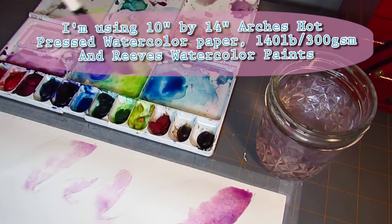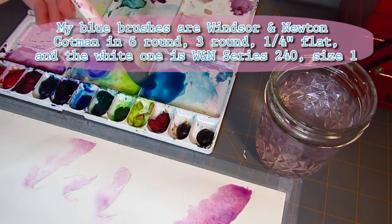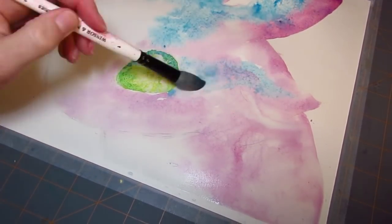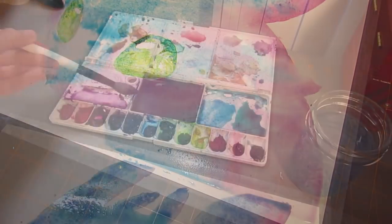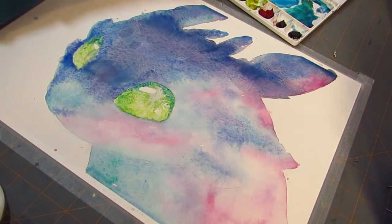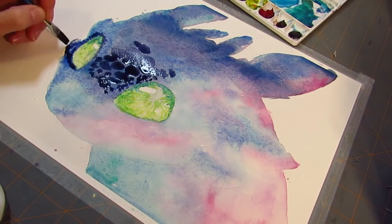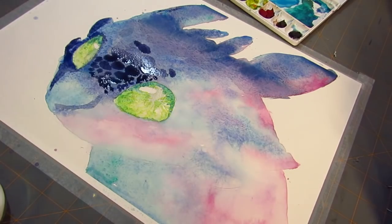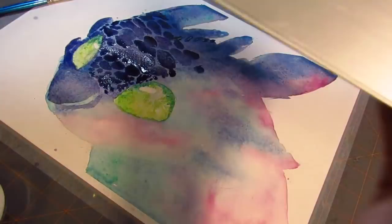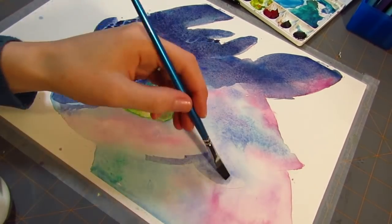My initial goal was to do Toothless's silhouette with a scene in the silhouette — maybe Toothless and Hiccup flying — and then his silhouette would be the shape of the picture, or I was going to do a night sky where the only thing you could see besides his silhouette was his eyes. I think that would be a cool picture to revisit, but as I was painting, I just really wanted to paint Toothless himself. I also felt the silhouette wasn't filling the page as much as I thought, and there was too much white space, so I decided to paint the entire paper because it was the best choice composition-wise.